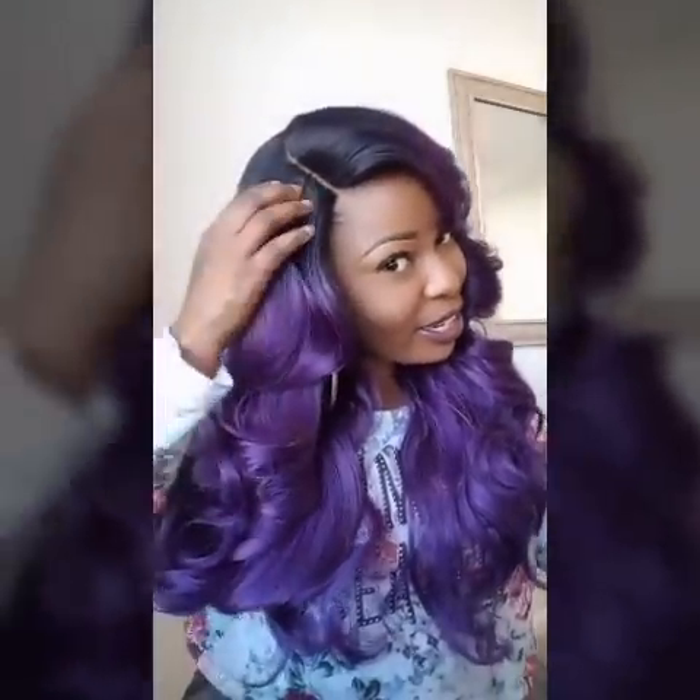Hey guys, it's your girl Sinead coming to you with another wig review on this wig that I have on right now, which is Carissa. I love this wig. She's very beautiful. She has a lot of body. Curls are perfect. I did open up the parting a little bit, but let's just stop for a minute and look at the hair.